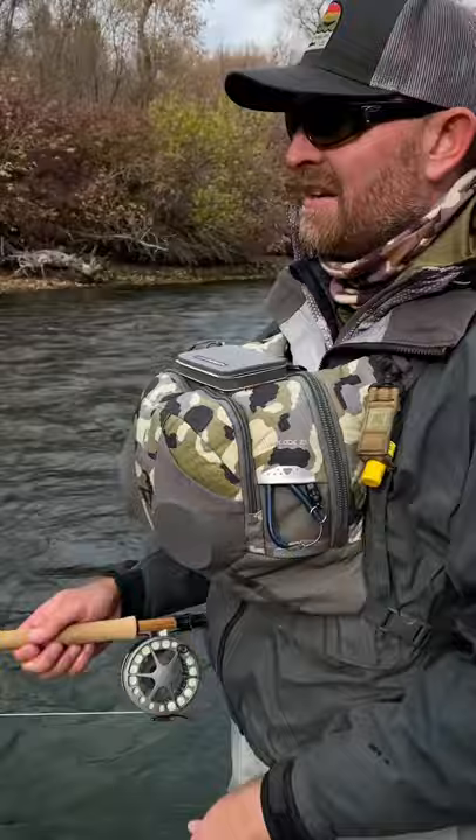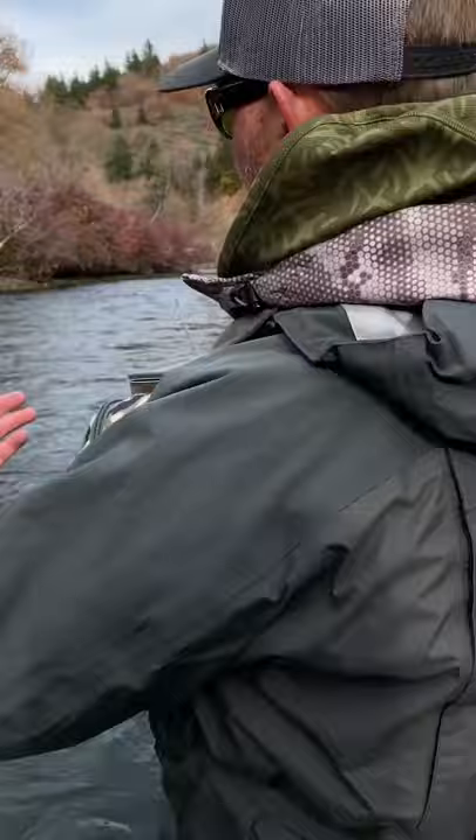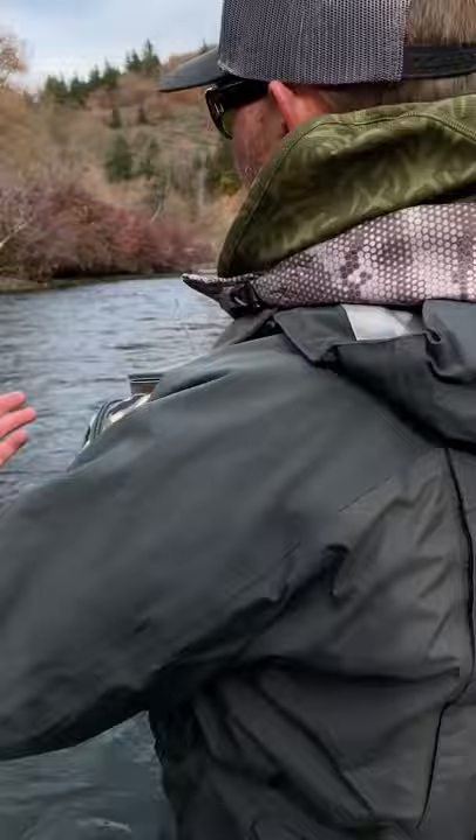Fish each strip set and then get control of it quickly. In this case with 2x tippet, I was able to swing it around across from me and then once it was tired bring it back towards me. I'm using the current to my advantage so that when it's up, the current brings it right into my net.